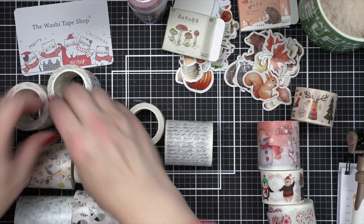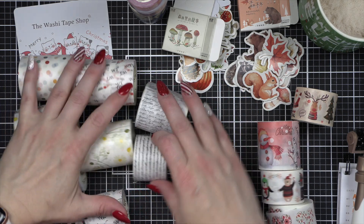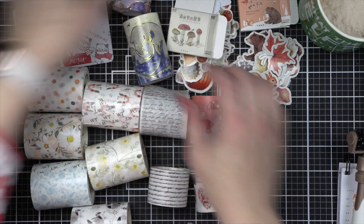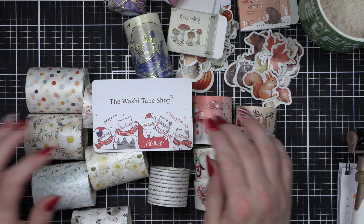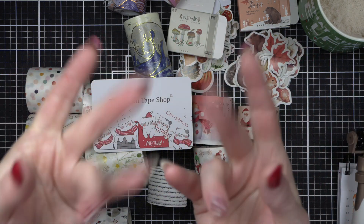So this is my Washi Tape Shop haul. I hope you've enjoyed this unboxing video! If you want to order anything from the Washi Tape Shop, I would so love if you used my affiliate link down below. We will see you guys next time — bye!